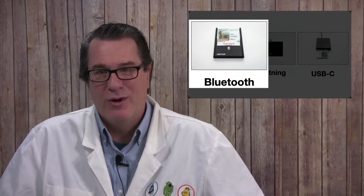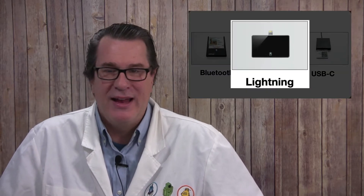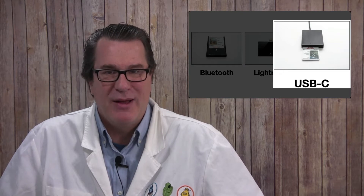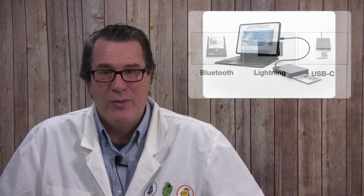The Bluetooth Reader works with any iOS device. The Lightning Reader works with any iPhone or iPad that has a Lightning port, and the USB-C version works with any iPad or iPhone that has a USB-C port. All the readers have a USB-C micro port for plugging into a computer such as a Mac or PC.